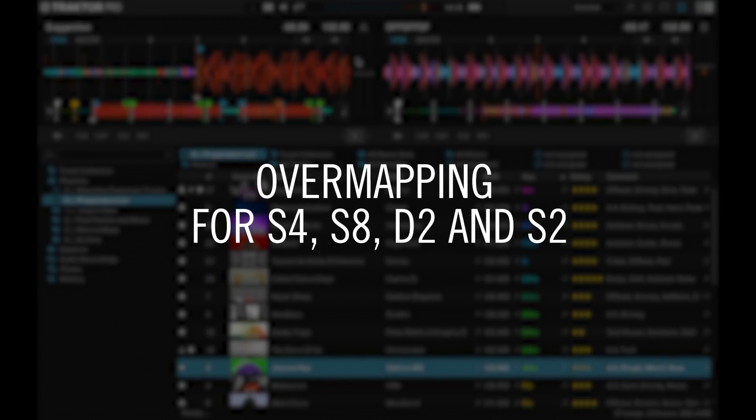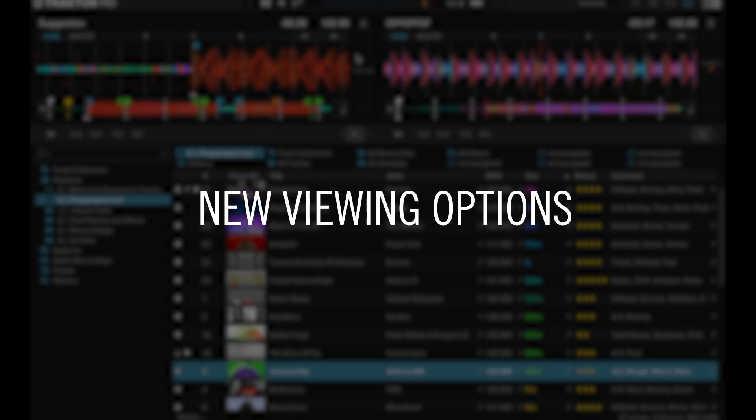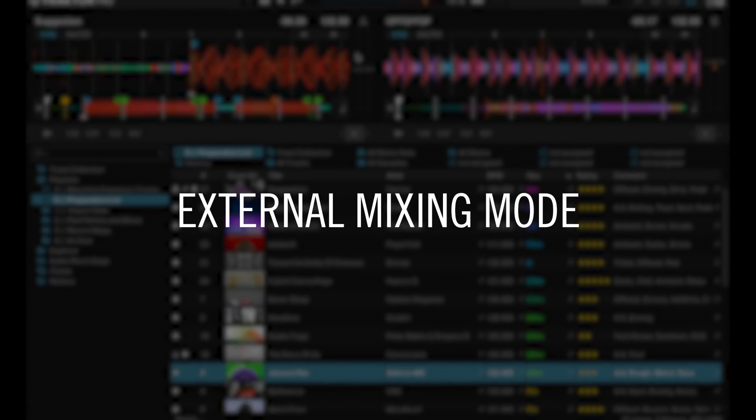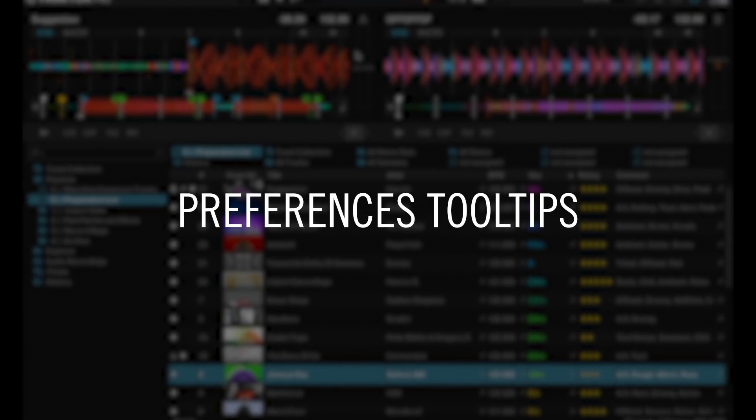Hey, this is Erik from Native Instruments and I would like to talk to you about the Tractor 3.1 update and all the news that has been happening since we relaunched Tractor Pro 3 at the end of last year. In this video we're going to talk about the overmapping functionalities of some of our controllers, the standalone mixer capabilities of the Tractor Control S4 MK3, new viewing options in Tractor, the external mixing mode of Tractor, and the new file management settings in Tractor as well as the preferences tooltips.